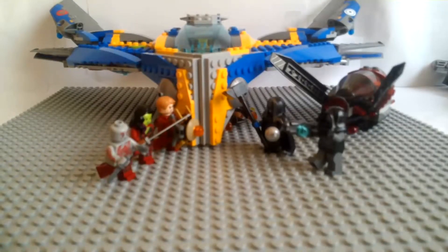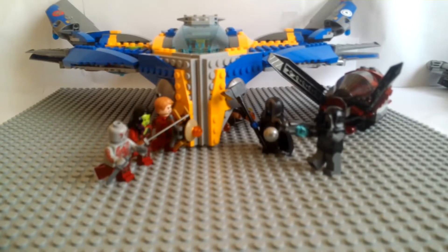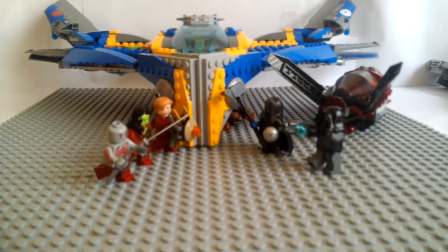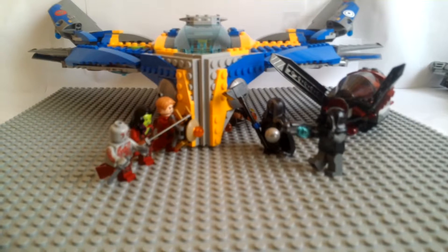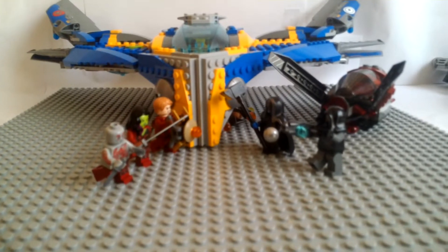What's going on guys? It's LegoGod101 here. Today we're going to do a review on Lego Marvel Super Heroes Milano Spaceship Rescue. Set number 76021, ages 8-14, and has 665 pieces, and costs $75.